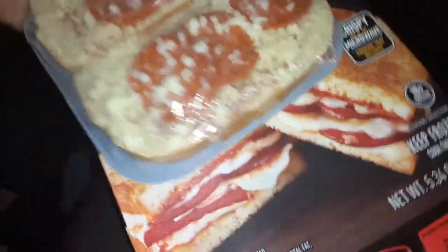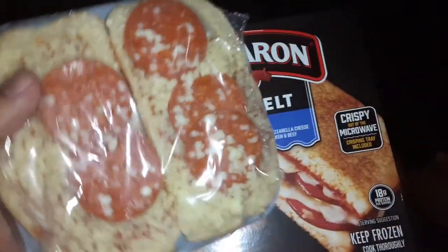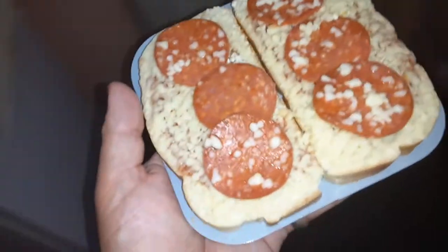Oh damn, snap crackle pop! Let me take a picture for the thumbnail. Yo, this is heavenly — let's go!